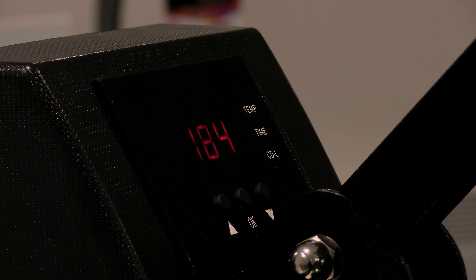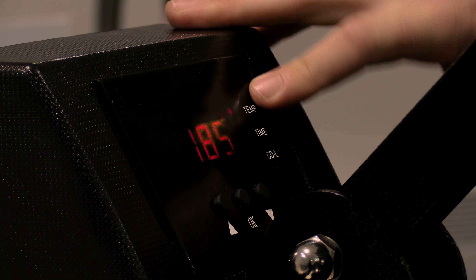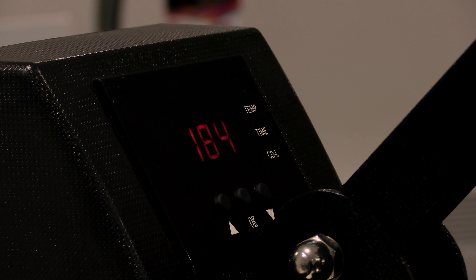With these being slates, we need to cook them quite well because you need to get them quite hot for the transfer to take place. My press temperature is set at 185°C and I'm going to go for 400 seconds. Up to temp — let's get this in the press.